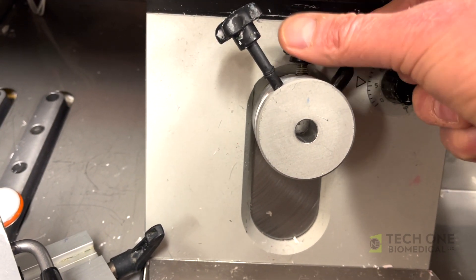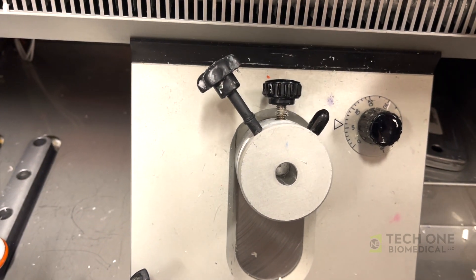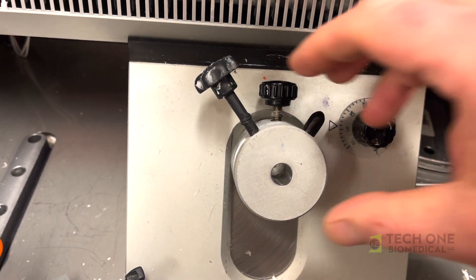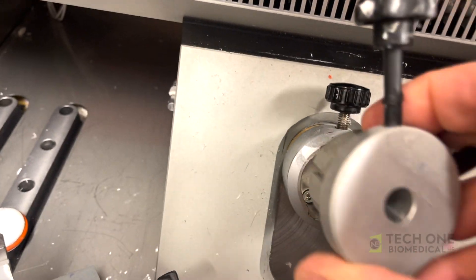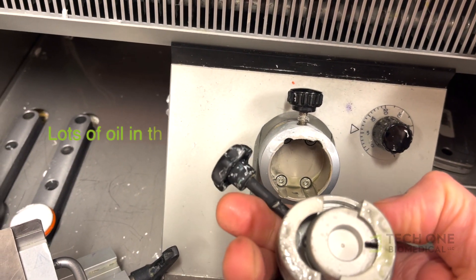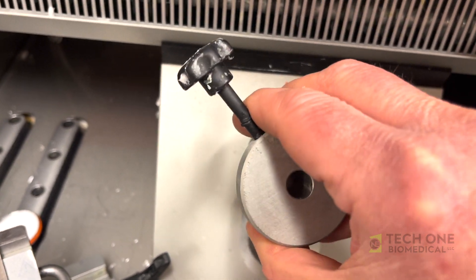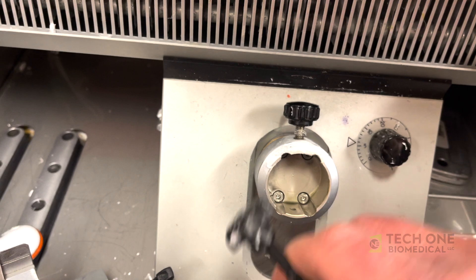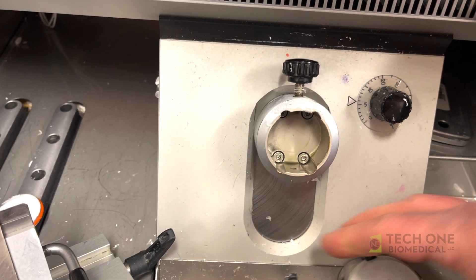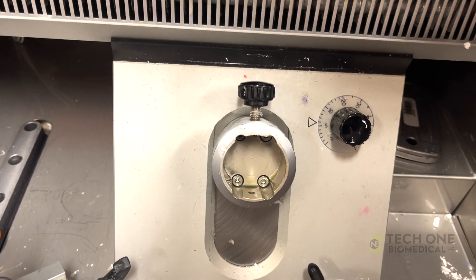The second reason is the lab bought some cryostat oil from a manufacturer and has continued to put oil in here. On this part — I've removed the screws so it's removable, it's not normally easily removable — but the oil is not allowing the proper amount of friction to be exerted on the clamp that holds the orientation in place.